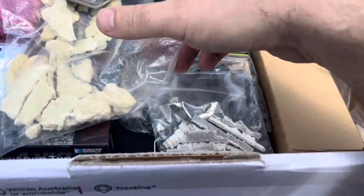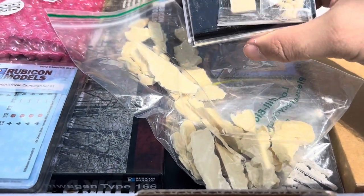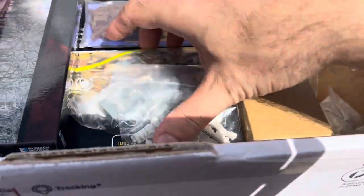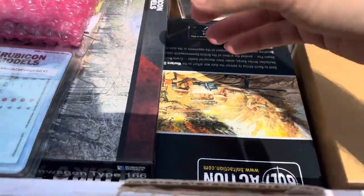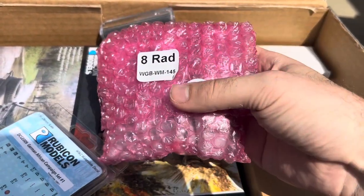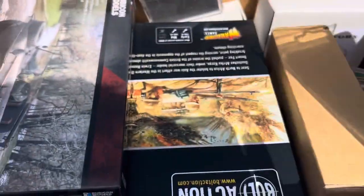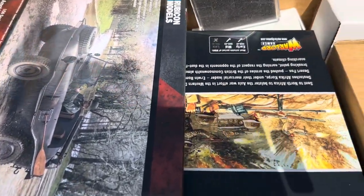There seems to be lots of stowage in this box - sand, stowage, tarps, rolls. There's mostly a mix of Warlord and Rubicon. That's an 8 Rad, an armoured car. And decals - I certainly need those.